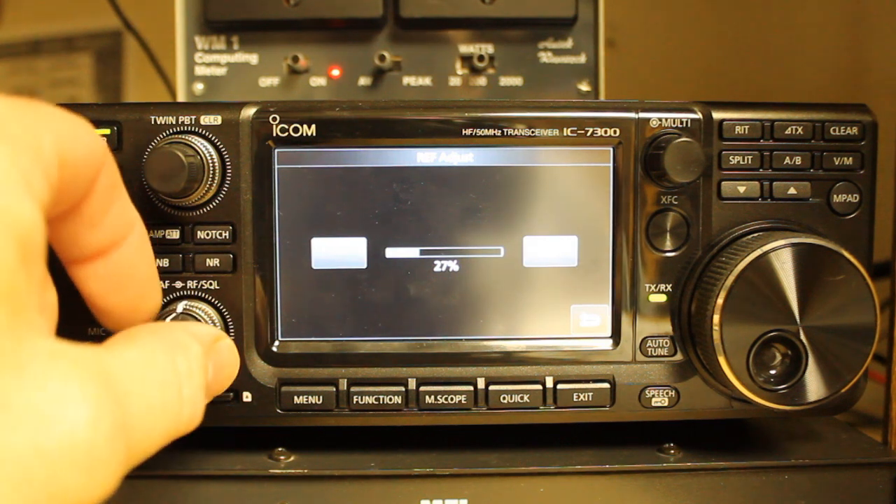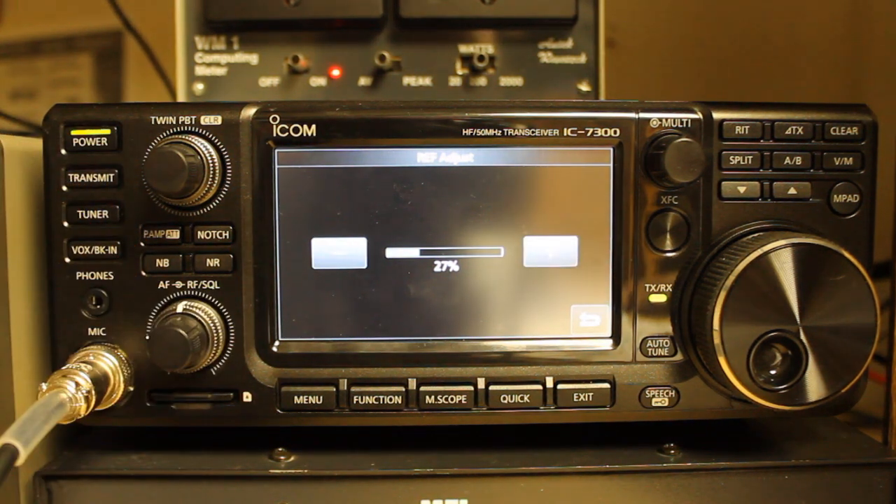On other radios — for instance, the Kenwood TS-430 — you tune to the carrier frequency in either lower sideband or upper sideband and switch back and forth. You'll be able to hear a tone in the audio, and as you switch back and forth you can tell if there's a difference in that tone. You adjust the frequency of the radio to the point where you no longer hear a difference in tone. One of my future videos will cover that, as I'm currently working on two Kenwood TS-430s and will need to set them on frequency properly.